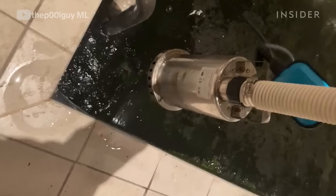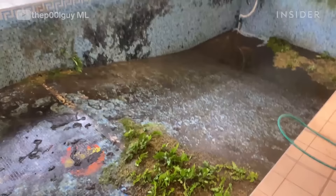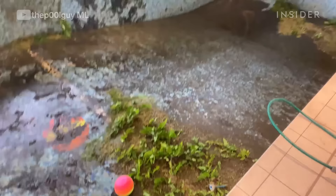We're going to empty it and clean it out. Dropping in the submersible pump first and we'll be back the next day. Nice and empty, but not nice and clean.